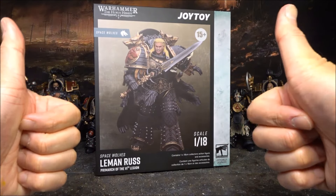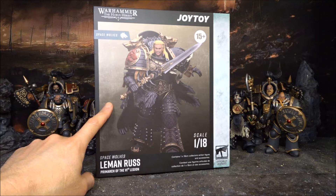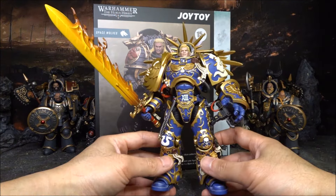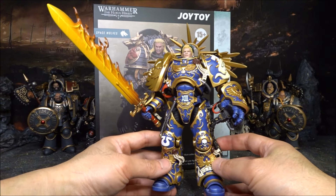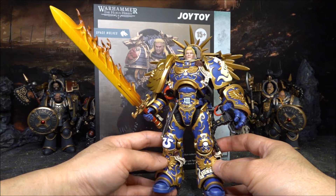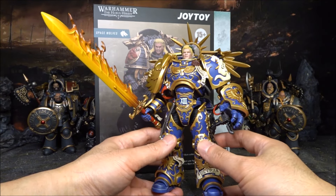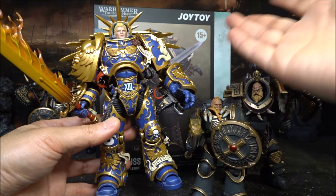Hello awesome viewers, welcome to AC Studio. My subscribers know that I had a review on the Ultramarines Guilliman and I was very disappointed with that figure. You can go back to that video and have a look at my criticism. I wasn't happy with it because for the price you paid, there were a lot of issues with this figure. So since then, I did not buy any Primarch from Joy Toy.